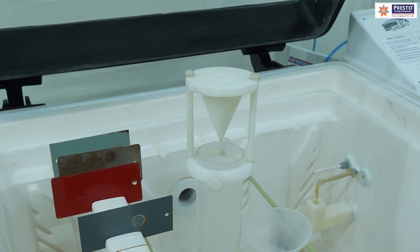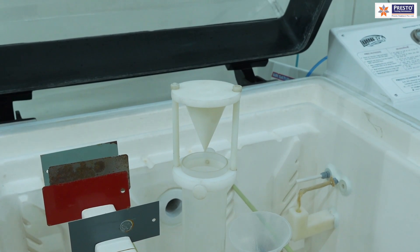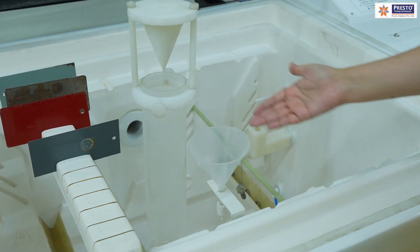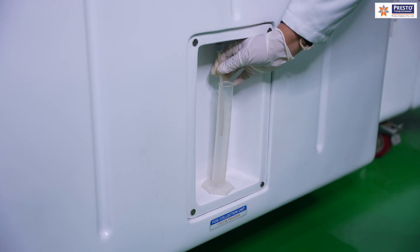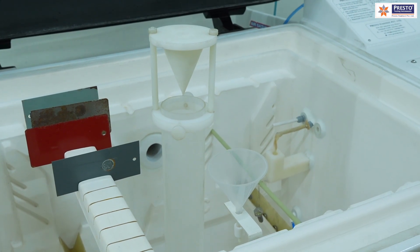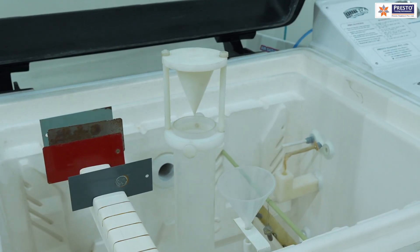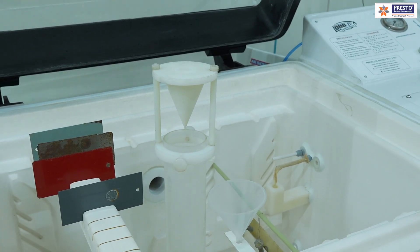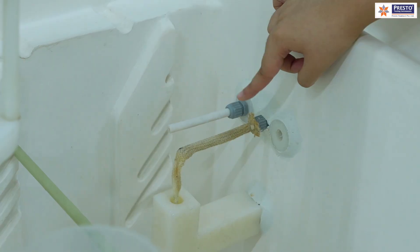The standard also requires validation of the fog. We have a fog collection unit with an 80 cm² funnel connected to a beaker. If 1 to 2 ml per hour of fog is collected, it confirms proper uniformity in fog generation, correct temperature and humidity, and that there is no blockage in the air pressure or solution line. We also have a Teflon-coated temperature sensor and a humidity indicator, which display readings on the control panel.